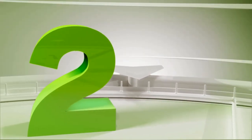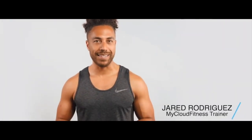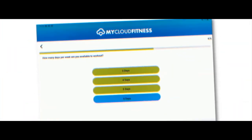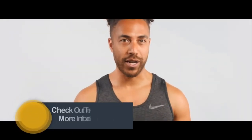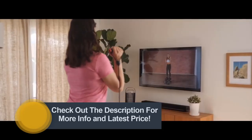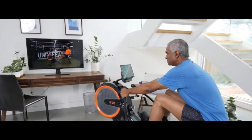My Cloud Fitness offers a range of on-demand training, from establishing proper technique to mastering exercises and challenging your limits. My Cloud Fitness is personalized for you and your unique fitness goals. Download the My Cloud Fitness app, answer a few questions, and you'll get a personalized program that works with your schedule. Reshape your life. Be more confident. Be a better you. The most affordable connected fitness solution for just $14.99 a month. Save money. Save time. See results.